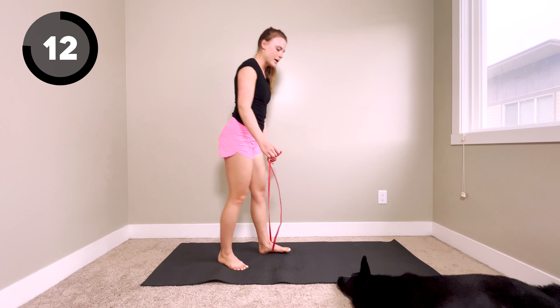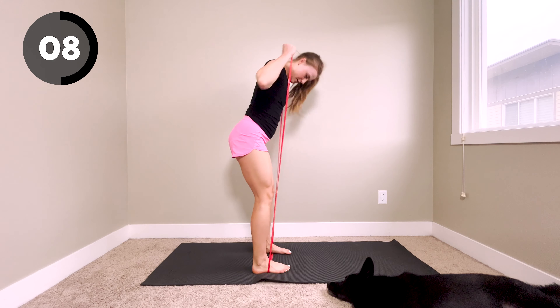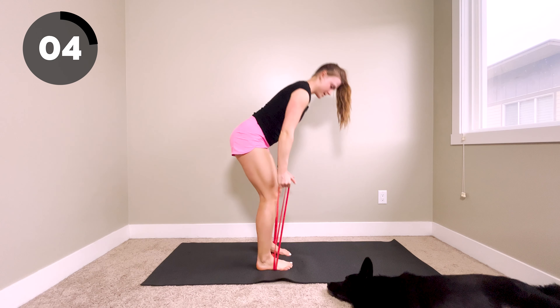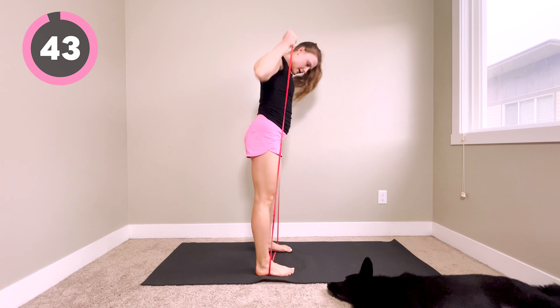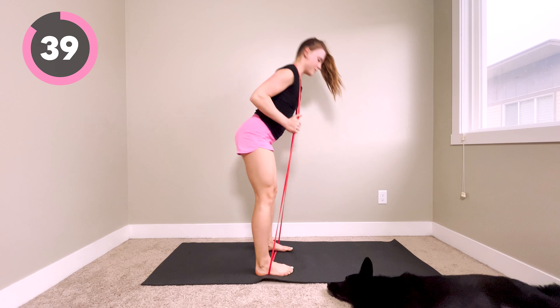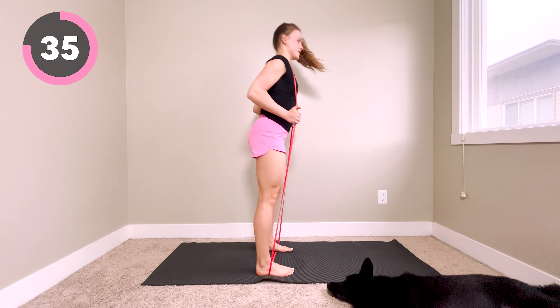Next up, we're going to be doing a good morning. I'm going to have the band around my neck for this. If that's uncomfortable for you, you can always double up the band and do a deadlift instead. Either movement, you want to send the hips back, keep your back nice and flat, and then push the hips up at the top.